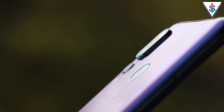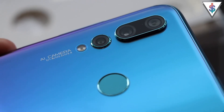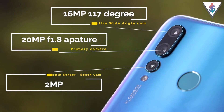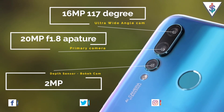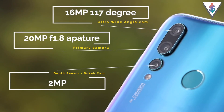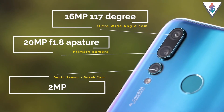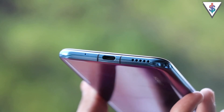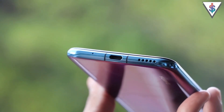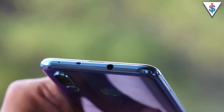Even from the back, we can still find the fingerprint scanner. However, the addition here is the third camera sensor at the back. The Nova 4 packs a 20-megapixel primary camera, a 2-megapixel depth sensor, and a 16-megapixel wide-angle camera. Some variants also pack a 48-megapixel sensor, but the version coming to Sri Lanka will only be packing 20 megapixels. At the bottom we have a microphone, a USB Type-C port, and the speakers.